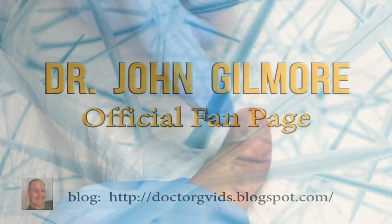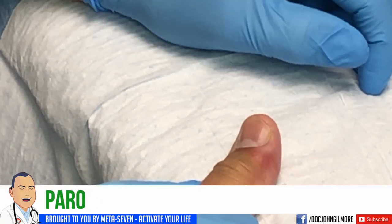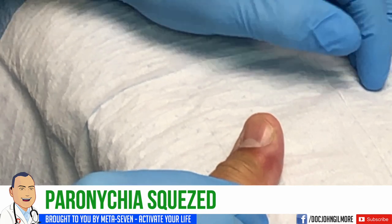So this is infected. There's a small abscess here along the side of the nail, and there's a name for that — it's called a paronychia. What we're going to do is open that up, drain it for you, and put you on some antibiotics.